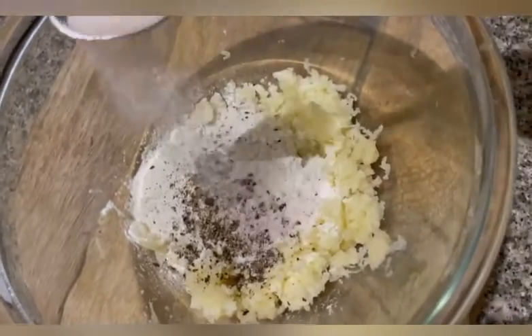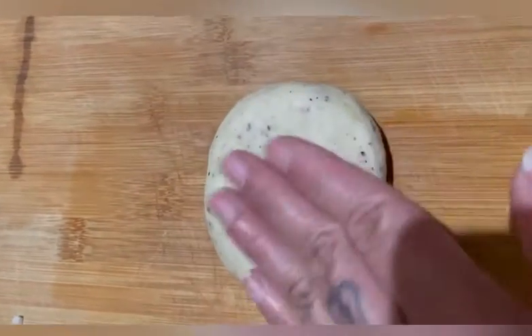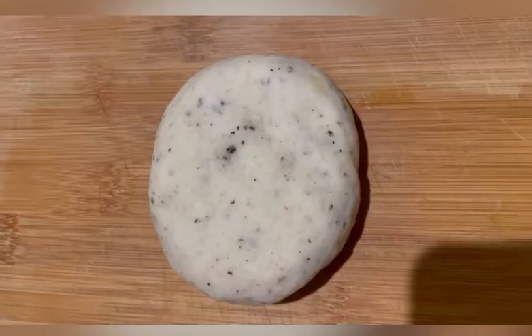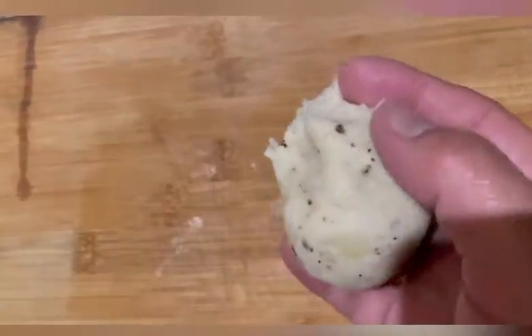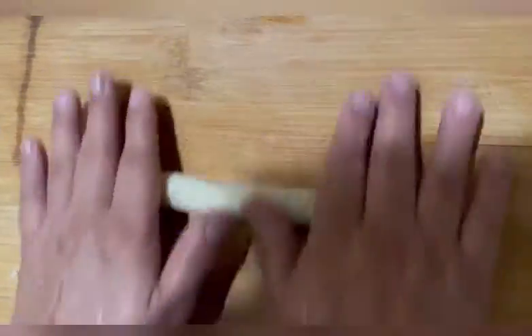This is fresh ground pepper and salt. Just mixing it together. Now you've got to knead your dough out of this mixture. Dust your work surface with flour and continue until it's fully incorporated.